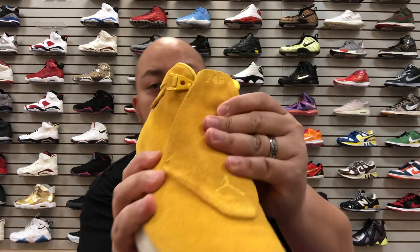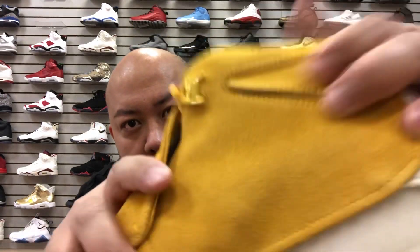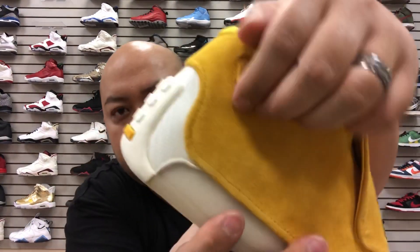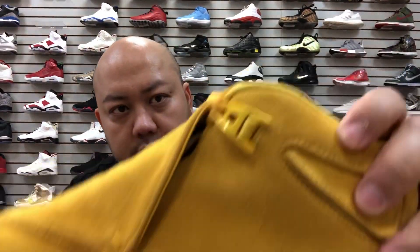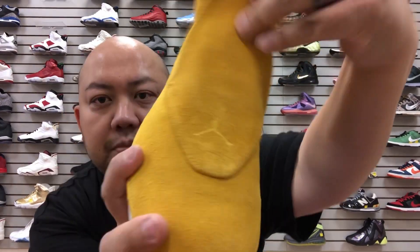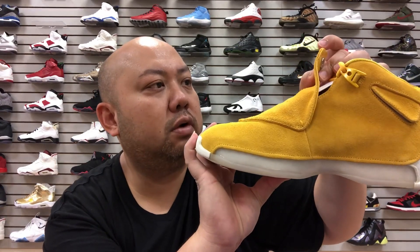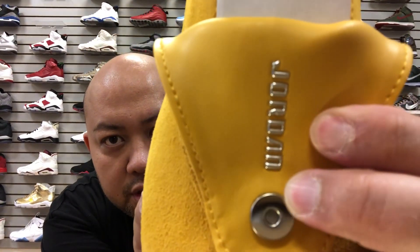Quality-wise, the suede is really really nice. As you can see, the whole upper is suede material and underneath that you can see it's hologram right there. It's the same on the other side — like a vent with hologram. That's a mesh right there, actually fine mesh for breathability. I like this part here — you can see the Jumpman right there, and it says '74G' right there.